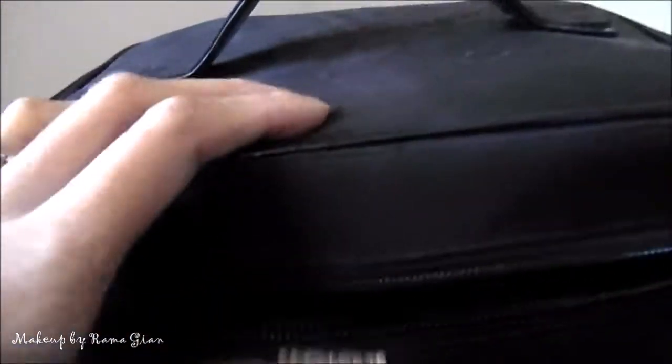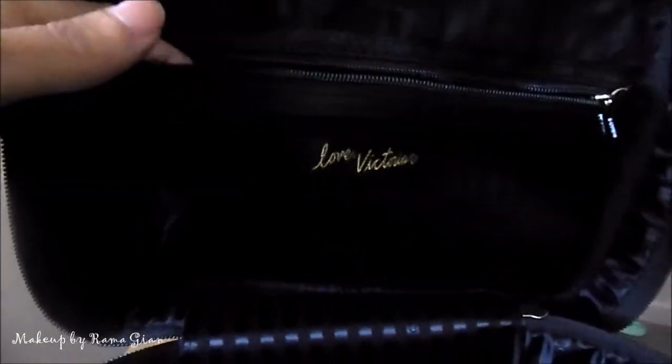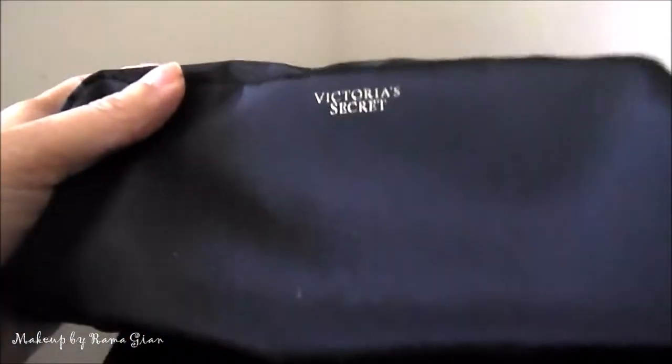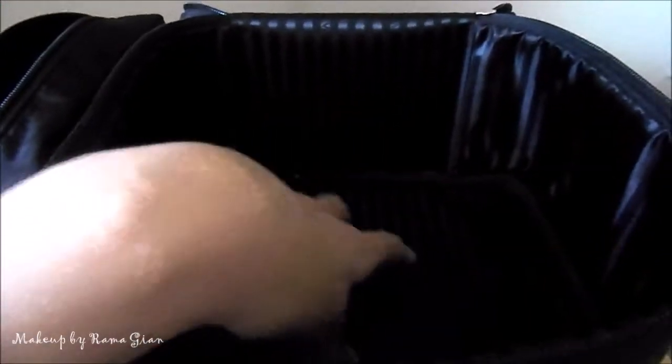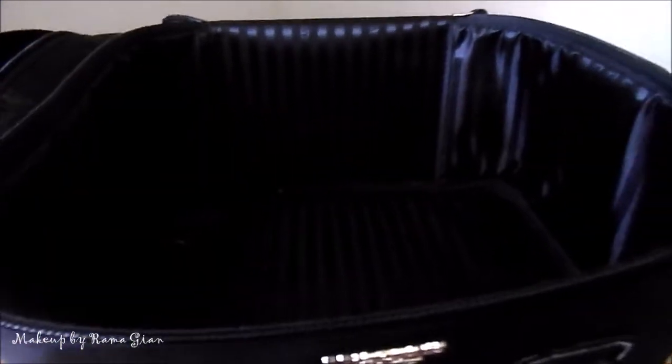I really love this — it's not too big and not too small. This is actually my first time opening it up, but it does come with a little inside pocket where you can store whatever you want, and it also comes with another travel bag — just a black one — where you can put whatever you want. Inside is very spacious so you can fit enough palettes and anything else you want.